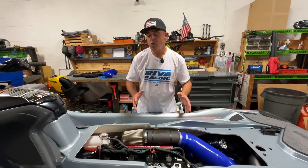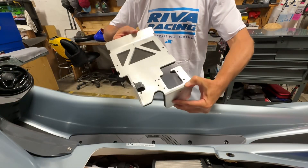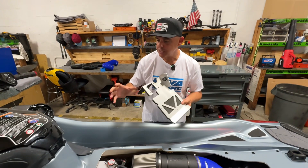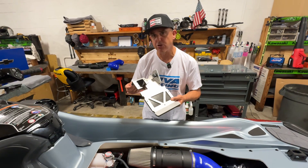For those of you who want to clean up the front of the engine compartment, we also offer an optional air box removal bracket that allows you to remove your factory air box and relocate all of your factory electrical components.